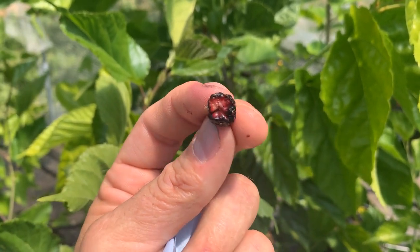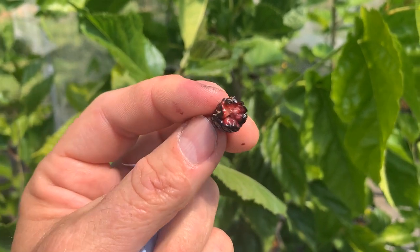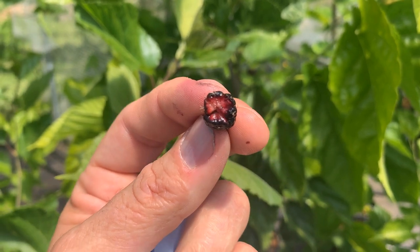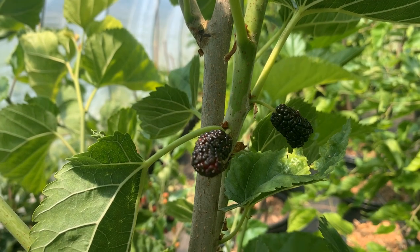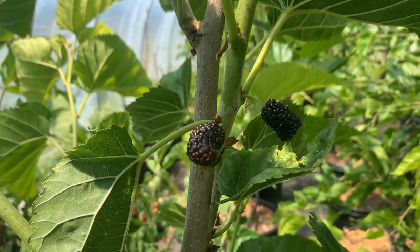I've seen that on rups and black prints. But that's not bad for a first year tree in a pot. It can only go up from here. This is Galicia mulberry.